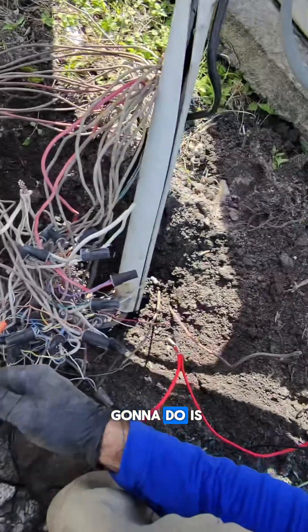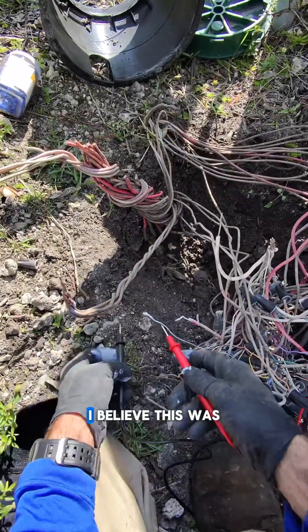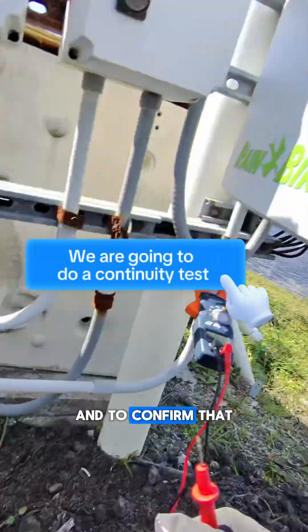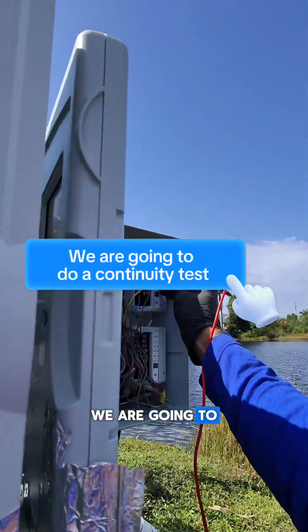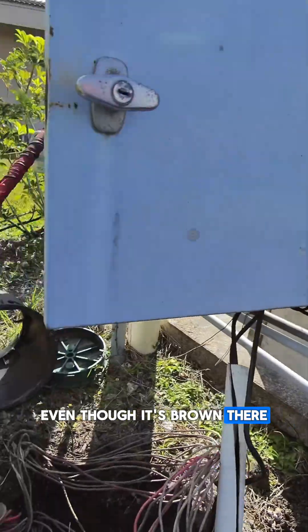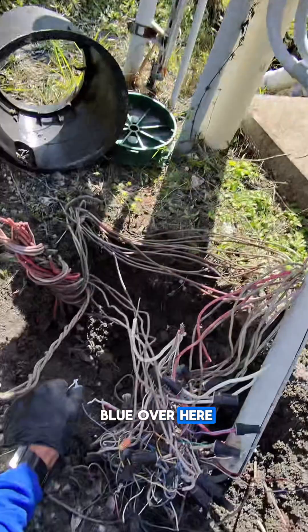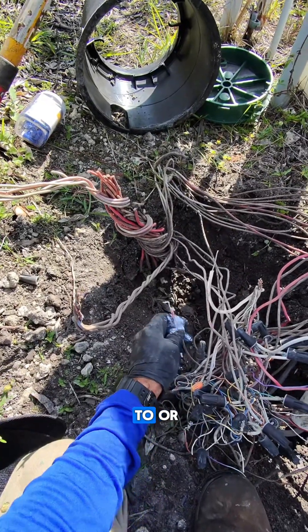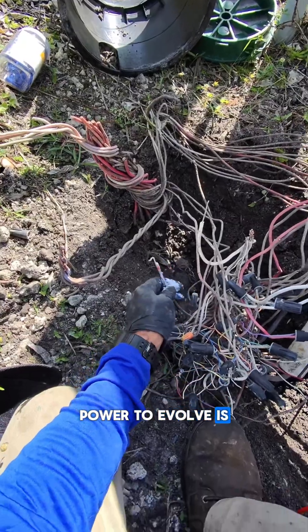Now that I have my multimeter connected, I believe this was the blue wire we were looking for — and to confirm, that's 100% the wire we're looking for. Even though it's brown there, the brown gets connected to blue over here and it's blue here. That means the wire we're trying to get continuity to — or get power to a valve — is this one right here.